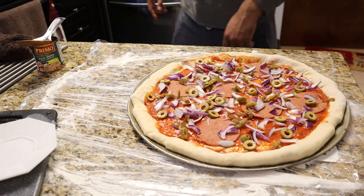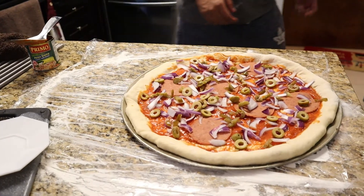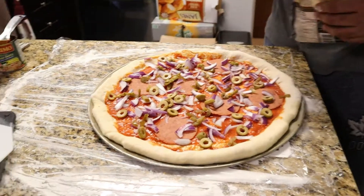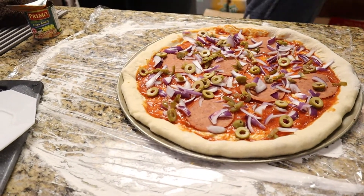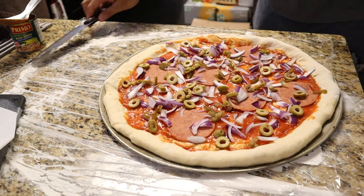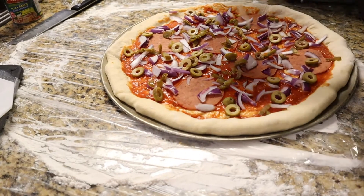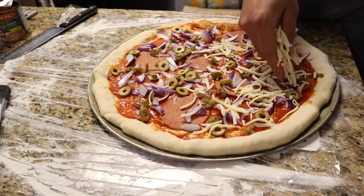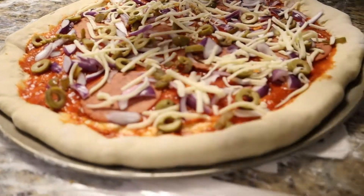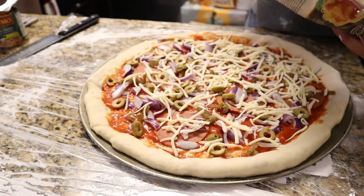I'll show you a trick — the cheese goes underneath the pepperoni. So we put a little bit of cheese, then pepperoni, and then more cheese on top. That's the Pizza Hut trick, that's the Pizza Hut recipe for the special cheese layer. It's a resealable bag — we're gonna use it all since it's not a lot. You can make an extra cheese pizza.